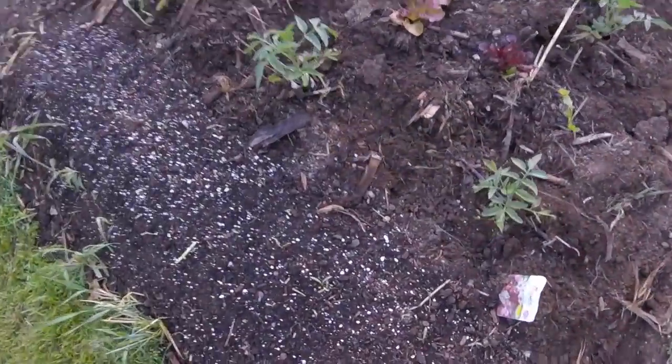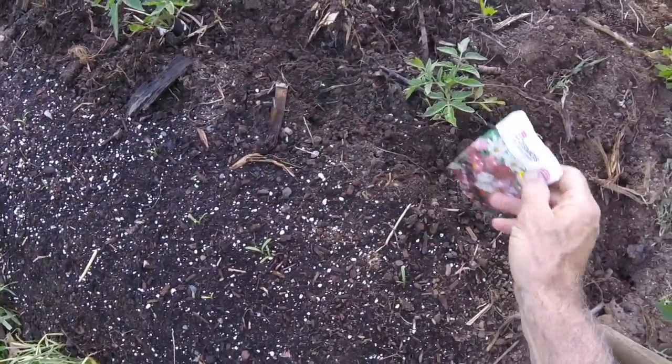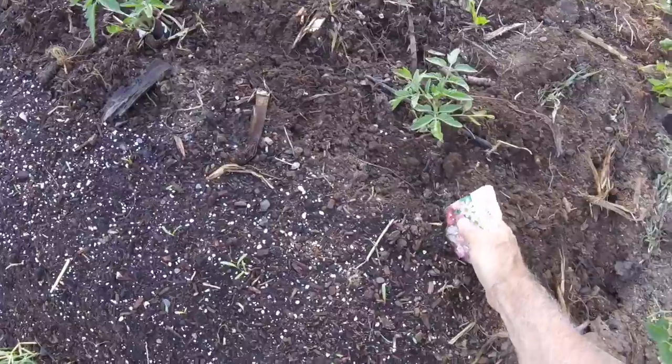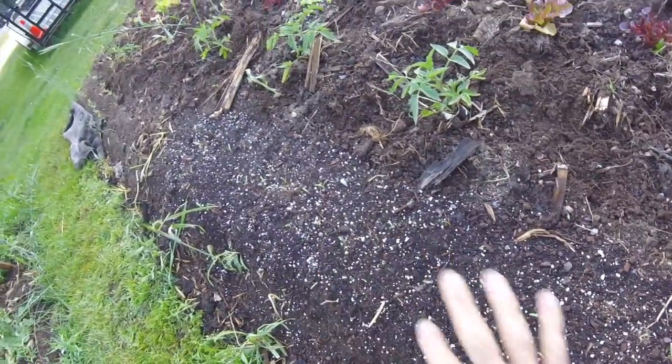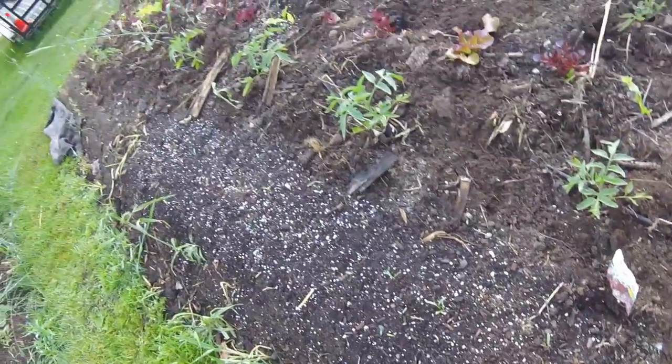I've also got some flowers growing in here — cosmos. I started those by putting burlap on top and in a couple of days they were up.